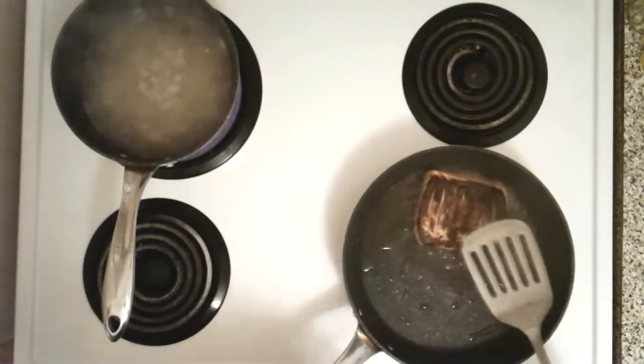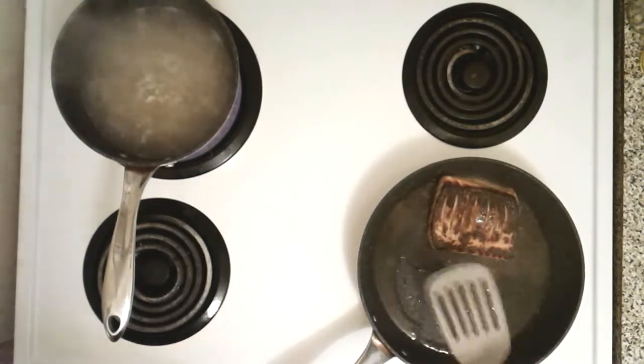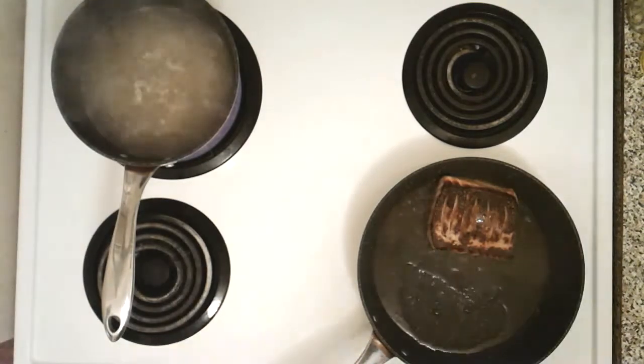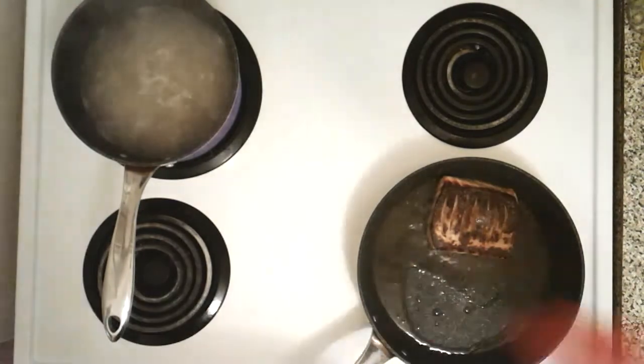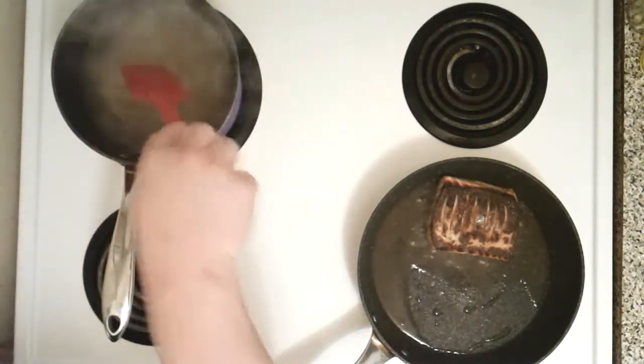It looks burnt — trust me, it's not. It's awesome. Salmon skin when it's crispy is lovely. The camera setup here isn't exactly the best, but we're making it work.